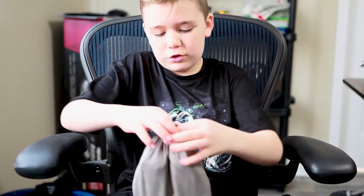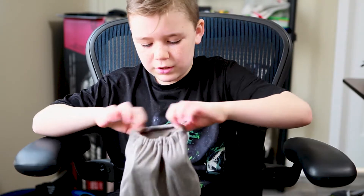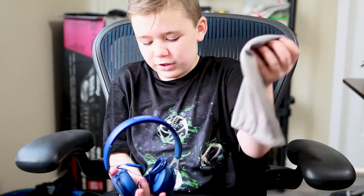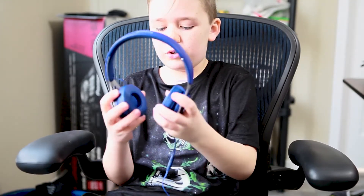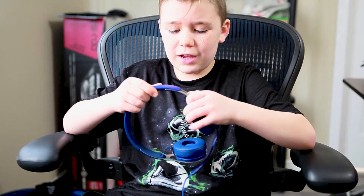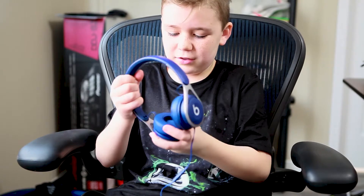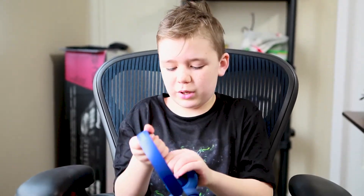It comes with a traditional carrying pouch. Let's open them up — here they are. These look so good in blue. They're not over-ear headphones but they are adjustable, so whether you have a small head like me or a bigger head, you can adjust them to fit. They're pretty comfortable actually, just need to adjust them a bit.